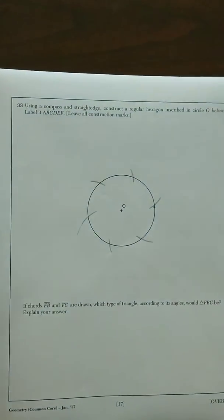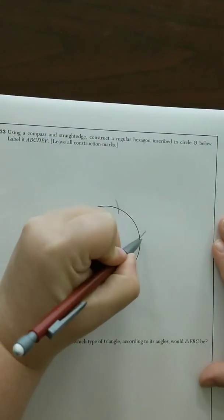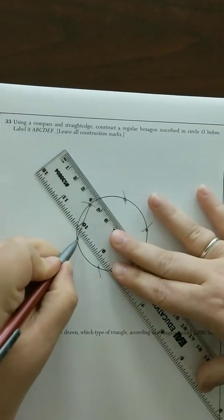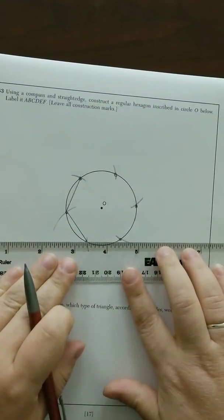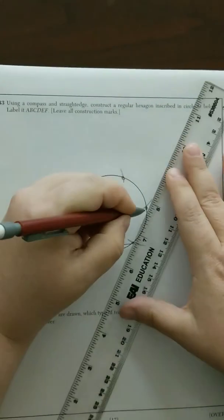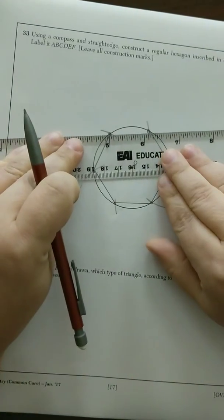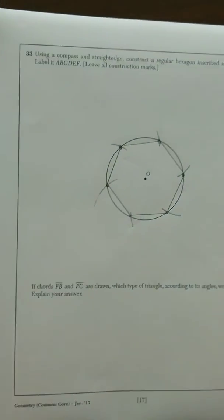Since it's a hexagon, we want to create vertices from each piece of intercepted arc. So we're going to connect each piece as we go. And there is your hexagon.